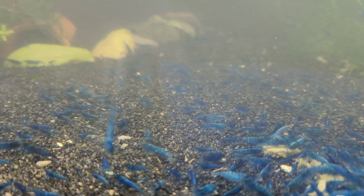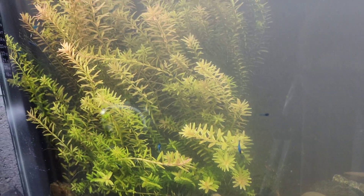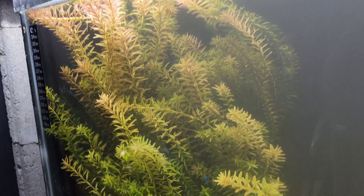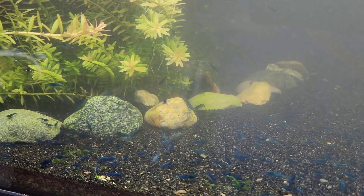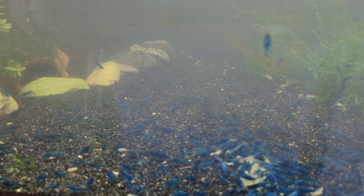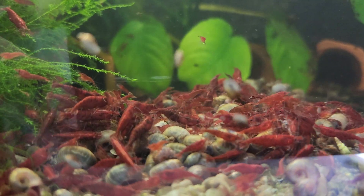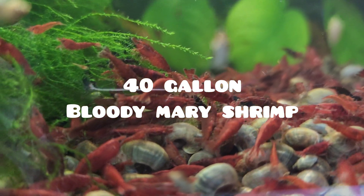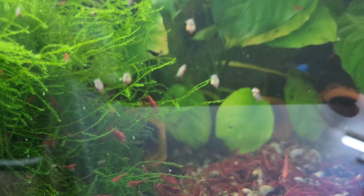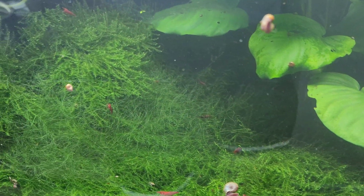Especially when you're talking about Neos, stable water parameters are far, far more important than having perfect water parameters, and this has to do with how your shrimp molt. Shrimp molting is a natural process by which shrimp shed their old exoskeleton and grow a new one to accommodate their growing bodies. Molting is essential for shrimp to continue to grow and develop throughout their lives. Water hardness and stability play a crucial role in the molting process.